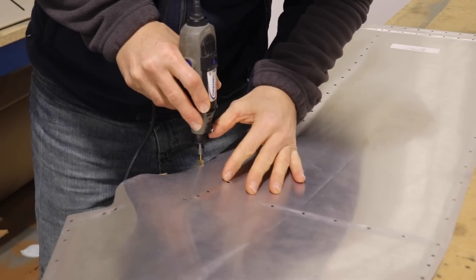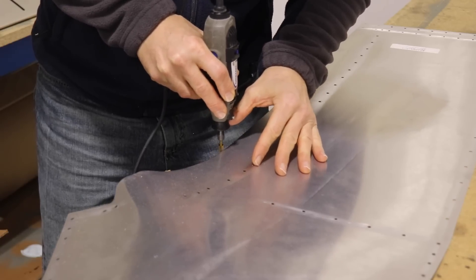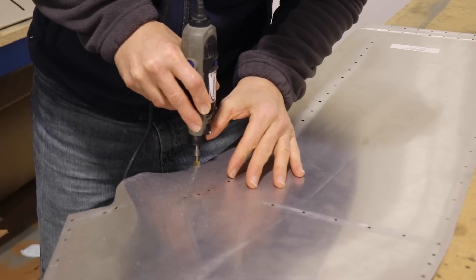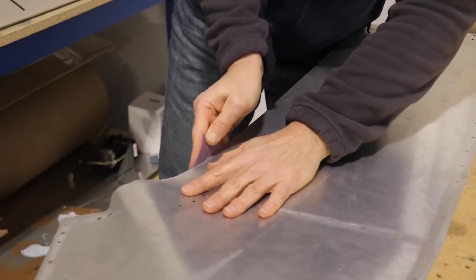Before I remove this inboard wing skin from the top of the wing, I made a little pen mark where there was just a little bit more that I needed to trim off. I'm using the Dremel to trim just a little bit here, and once I'm done with the Dremel I clean it all up with sandpaper and get a really nice smooth edge.